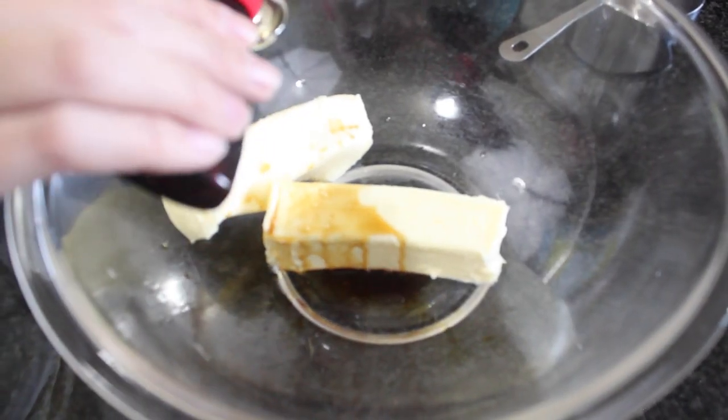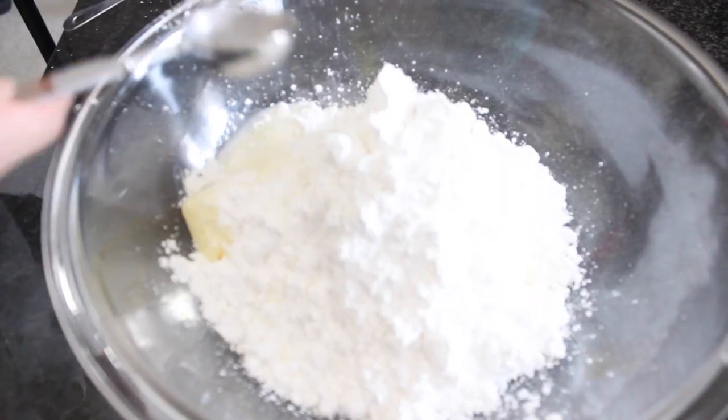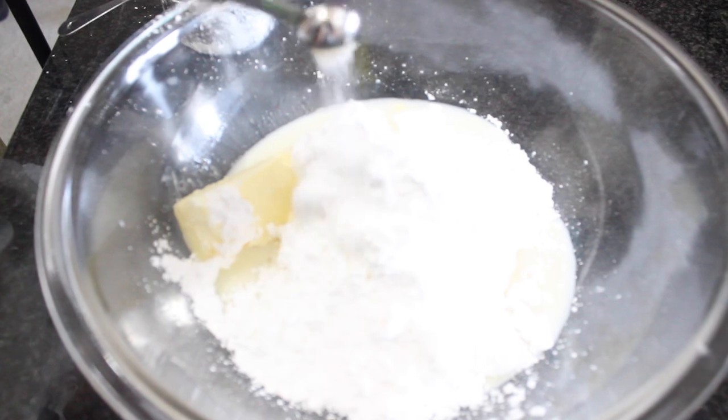Now that the cakes are ready, let them cool at room temperature for about 10 minutes before flipping them over onto a cooling rack to get completely cool. For the frosting, we're starting out with two sticks of softened butter, two teaspoons of vanilla, seven cups of powdered sugar, seven tablespoons of whole milk, and a fourth teaspoon of sea salt.